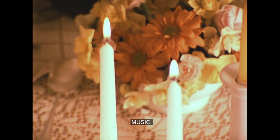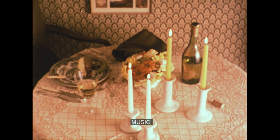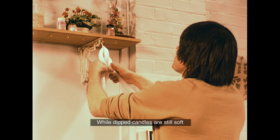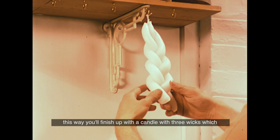Very simple and very elegant. While dipped candles are still soft, they can be twisted or hand-moulded to a variety of shapes. Here, David is plaiting three together. This way, you'll finish up with a candle with three wicks, which will burn down with three flames. It looks good, too.